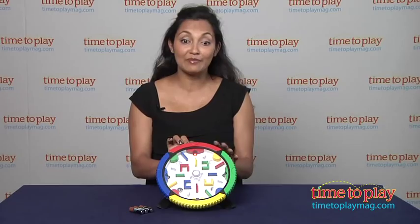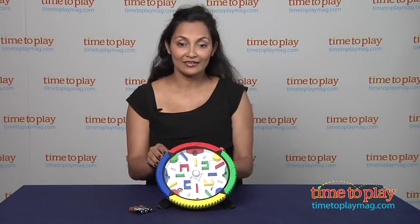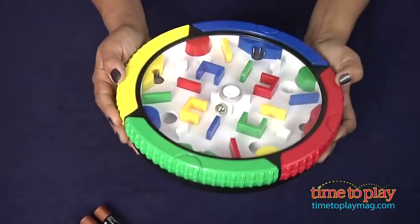And the third is the master maze mode. Get the ball into any target without repeating it, under 30 seconds.